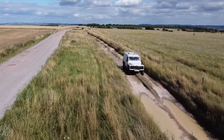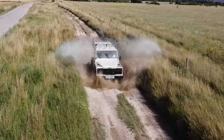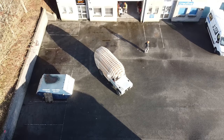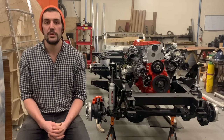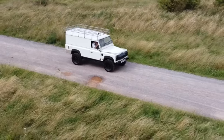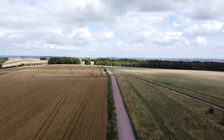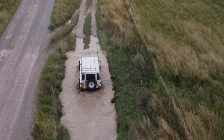I was inspired to build the Airlander by my love of old vehicles, campervans and Land Rovers. My business partner Mike and I first started talking about the Airlander in 2019. Through the summer of 2020 the idea began to get bigger and bigger, and by the autumn of 2020 we had a premises, a donor vehicle, and started work on dismantling it.